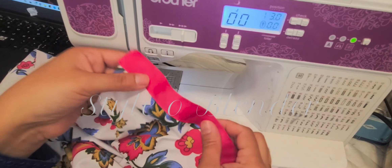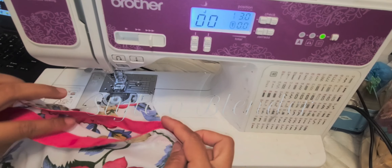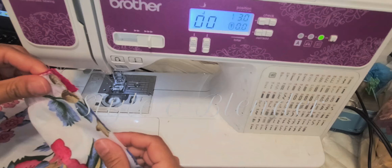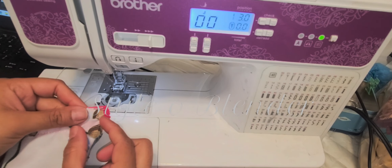This is how it looks from the back and the front after I'm done with the ribbon stitching. Now I am going to seal the sides and I am taking one inch as the seam margin.